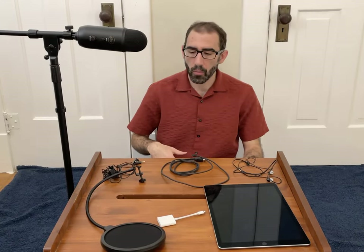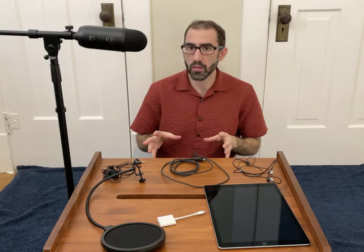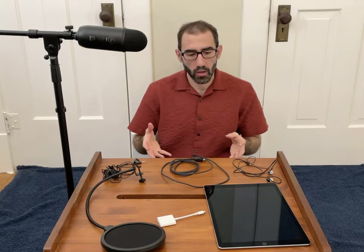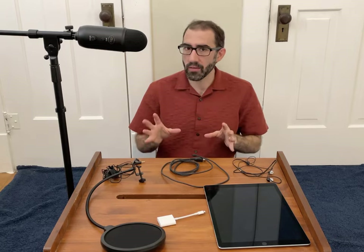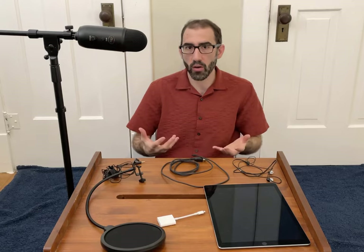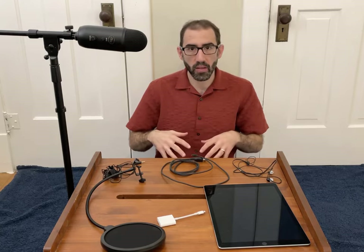Before I talk about how to actually record your voice, I want to spend some time talking about some of the equipment that I use. You don't have to use all this equipment because your tablet has a speaker on it, but if you want your video to sound really professional and your voice to sound good, I highly recommend investing in some sound equipment. And it's not as costly as you might think. All of the sound equipment shown here, not including the iPad, costs somewhere in the area of $200-$300 total.